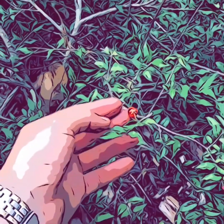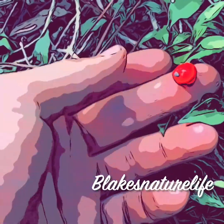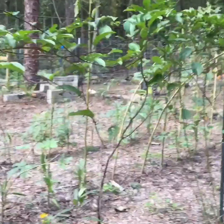Look how beautiful that is — I'm gonna eat one, see how shiny it is. Hey, it's Blake's Natural Life and we're gonna be talking about the Barbados dwarf cherry. Come check it out.